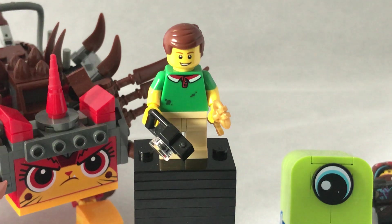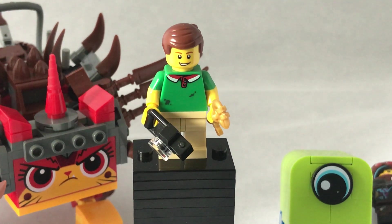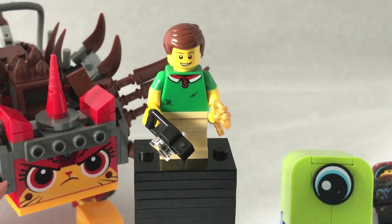It has 348 pieces, 2 minifigures, and it costs £24.99, so pretty much £25.